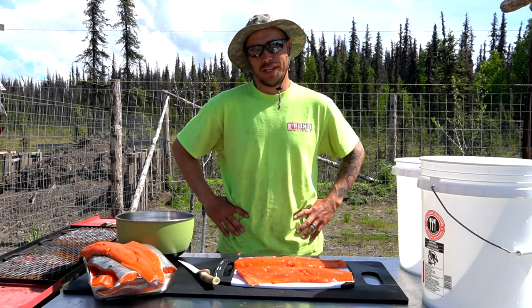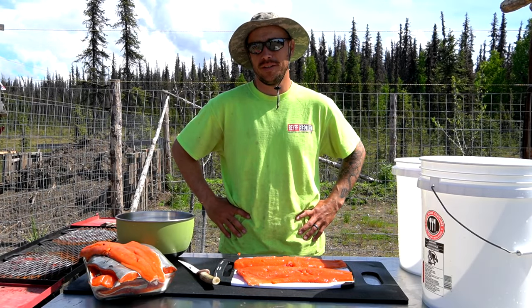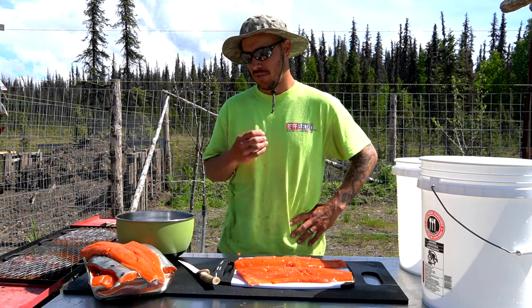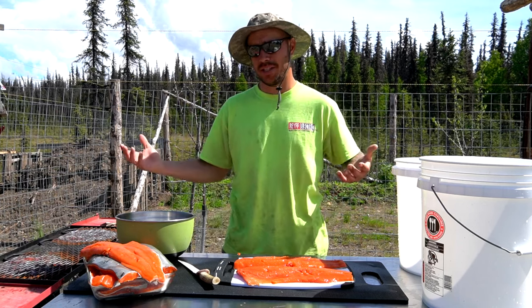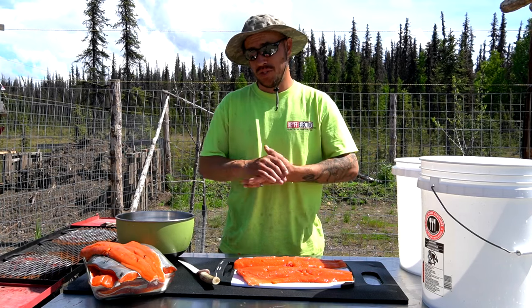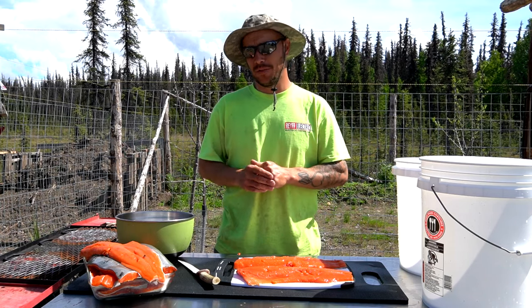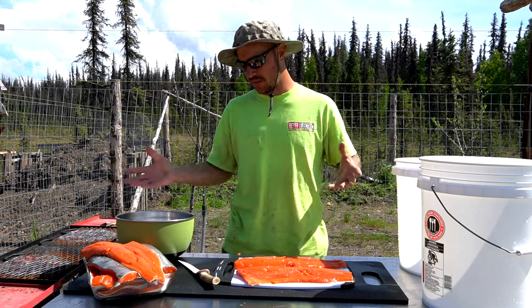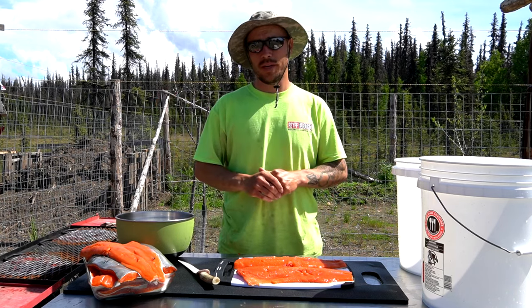We had so much fun on our last salmon fishing trip that about three days later we were crazy enough to go do it again. We caught our limit again - we got 12 beautiful sockeye salmon, some of them were big this time, some a little bit smaller. We still got a ton of meat. We're gonna do something a little different with this batch - some we've already frozen, and the rest, about seven fish, we're gonna be making candied salmon.